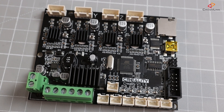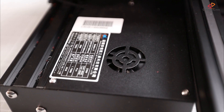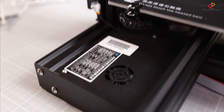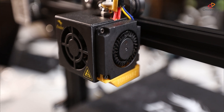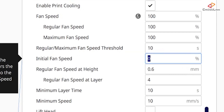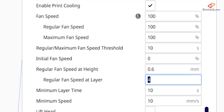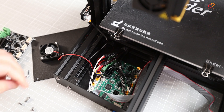A downside of the TMC2208 drivers is that they get a lot hotter during printing, so they need to be cooled properly. The problem is how the mainboard cooling fan of this printer is operated by default: the cooling fan of the Ender 3 mainboard case is connected to the parts cooling fan of the hotend. This means it will not start running until the parts cooling fan starts to run. If you turn down cooling to, say, 60%, the electronics case fan also only runs at 60%. If you disable cooling for the first layer — a common slicer setting — the mainboard will not get cooled until the parts fan starts at the second or third layer. Some slicers increase cooling gradually, which means the mainboard cooling fan might not run at full speed until several layers in. This will induce layer skipping or extrusion issues because the stepper drivers get hot quickly and might fail.